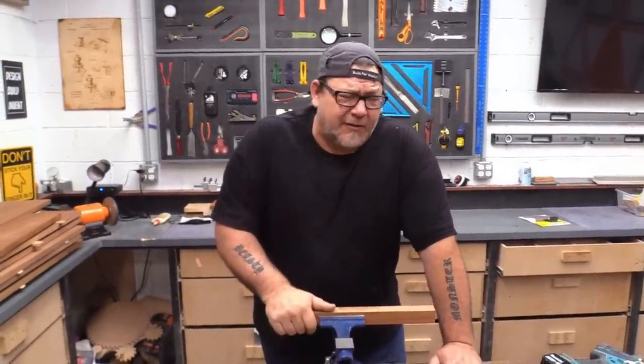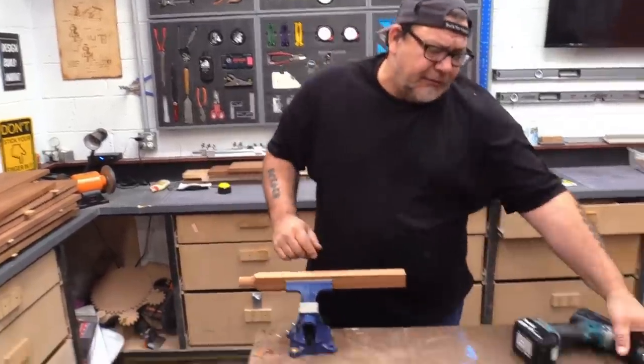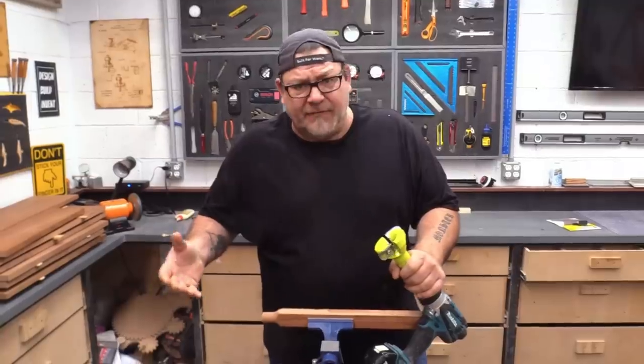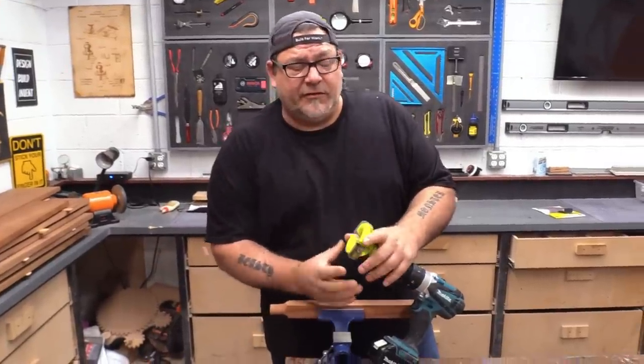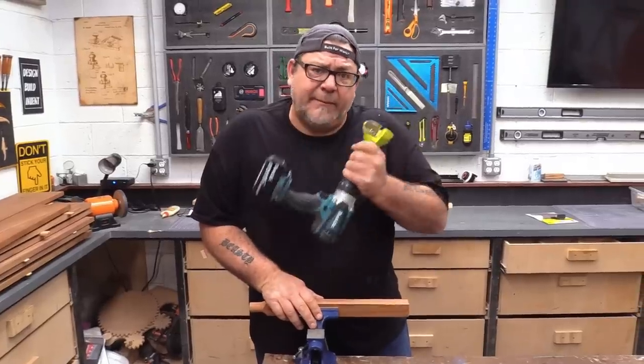I know you've all seen that, especially on cribs and rocking chairs and things like that. These also come in a variety of sizes, anywhere from a half inch all the way up to like three inches. But if you're doing a three-inch one, I suggest you get a bigger drill.